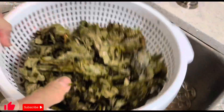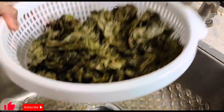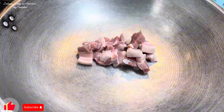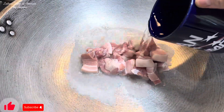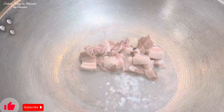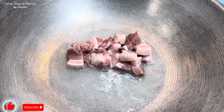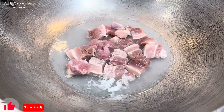Pwede na natin lutuin itong ating taro leaves — nabanlawan na natin siya ng maigid. Meron tayo ditong kawali, pinapainit ko na siya. Ilalagay ko yung ating baboy, tapos lagyan natin ng konting tubig. Kukuluan muna natin yung baboy natin para lumambot siya at lumabas yung mantika niya. Lagyan natin ng takip.